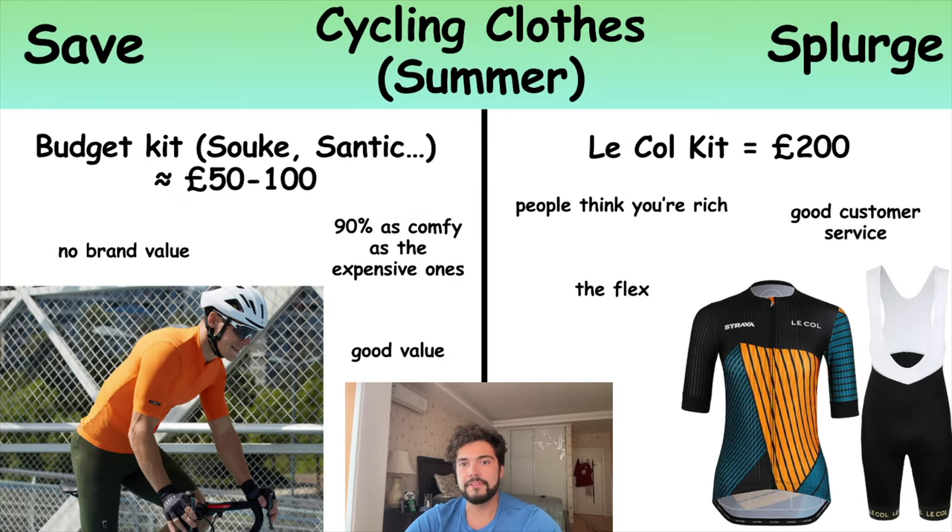Once you've upgraded your bike and you're thinking about whether to splurge on expensive cycling kit or stick to cheaper ones — I've used both and honestly for about 90% of people you'll be fine with the cheaper kit. The comfort is almost as good as the expensive ones. The main advantage of expensive kit is really good customer service, especially with LeCole, which is the one I bought — they'll replace anything if you rip it. More importantly though is the fit. Make sure you get something that fits well. That's more important than spending lots of money. Try a few on, find one that's really comfortable, and stick with that no matter how expensive it is.